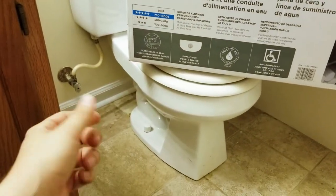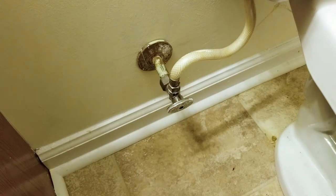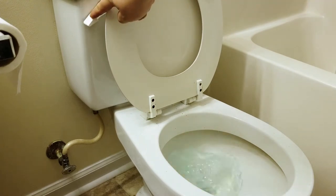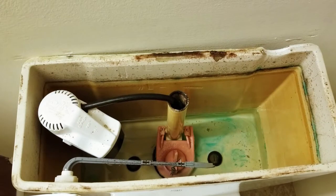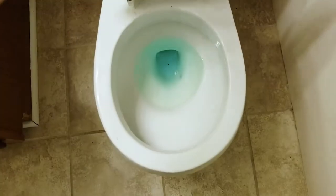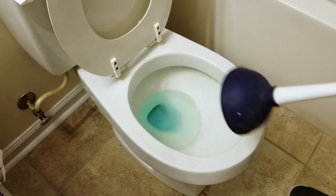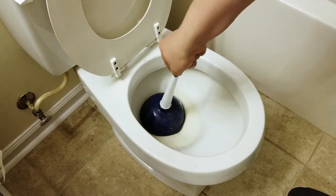So let's go ahead and remove the toilet. First, close your valve and try to remove as much water as you can. You're still going to have some water left in the tank but it's not a big deal — what we care about is the water in your bowl. I learned a little trick: just use your plunger and push all the water down the drain.